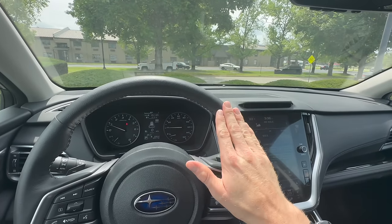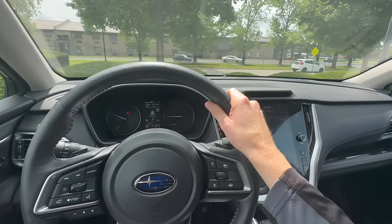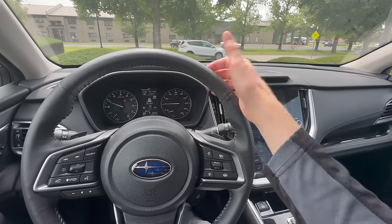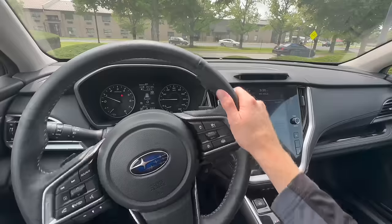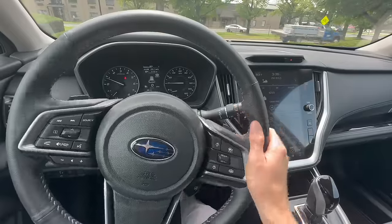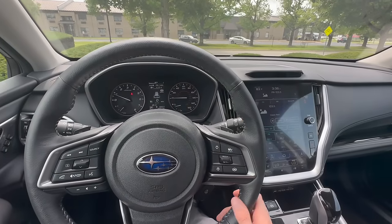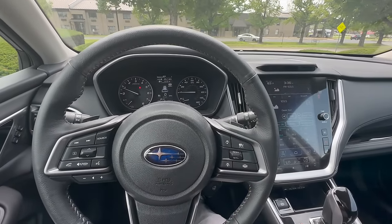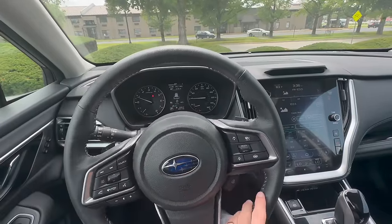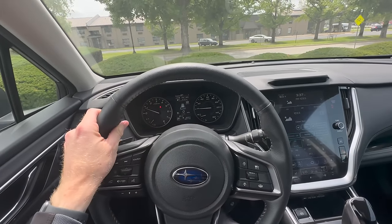You'll feel the steering wheel gently steer left and right, but this is not autonomous driving — it's not driving the car for you. If you take your hands off the wheel, it will detect that and tell you to put your hands back on. This is more useful on straightaways on the highway; it won't take tight turns for you. If you have this on and want to merge, you might feel a gentle tug, but if you tap the button it turns off and lets you merge easily. Alternatively, if you turn your blinker on while driving, it will automatically shut off and let you merge.